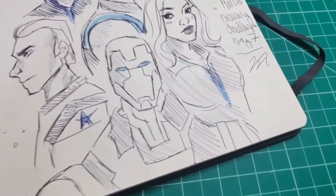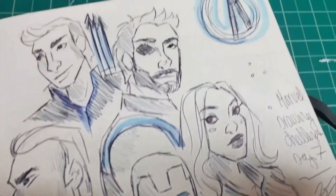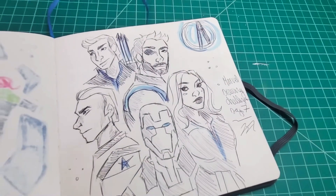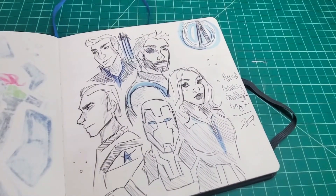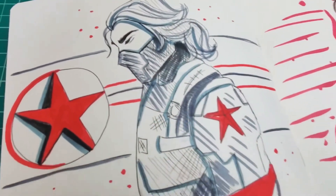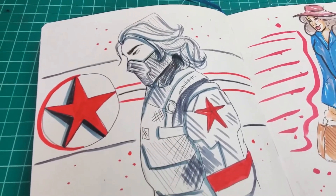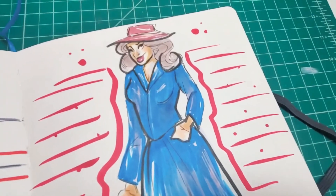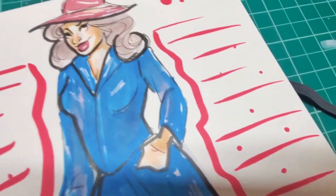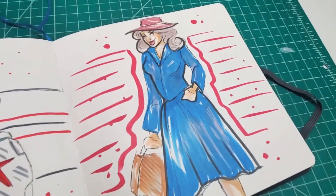Here I did a drawing of the Avengers. This one again did not turn out like I was wanting it to — I did not spend the time necessary to complete this many characters. I just did it too quickly and it didn't turn out right. Here is Bucky, or the Winter Soldier. I really like the way I did that with the Ohuhu brush markers — really quick and simple but it looks nice. And over here is Peggy Carter. I feel like I could have done better and taken more time on this.